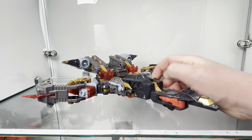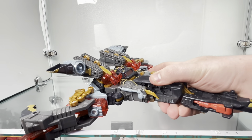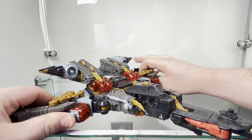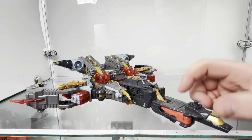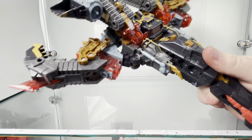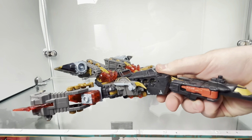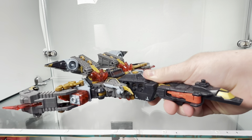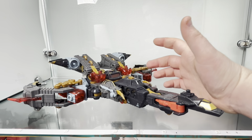This is Cybertron Scorponok, which is basically the Energon mold with a slightly different nose cone section and different color scheme. Starting in spaceship mode to get it out of the way — it's a spaceship mode, which is cool. They were able to get a new thing out of this mold, so it's really not too bad.